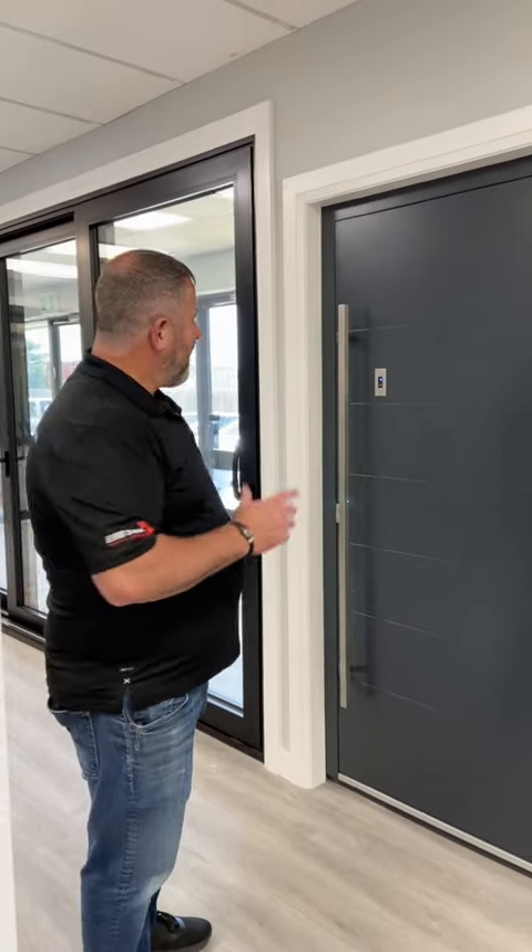Hi everyone, Norm again from Eurostar Windows. Wanted to show you something very cool. This is our aluminum entrance door system. It's thermally broken, which means basically there's a thermal bridge on it that separates the exterior and interior of the door.